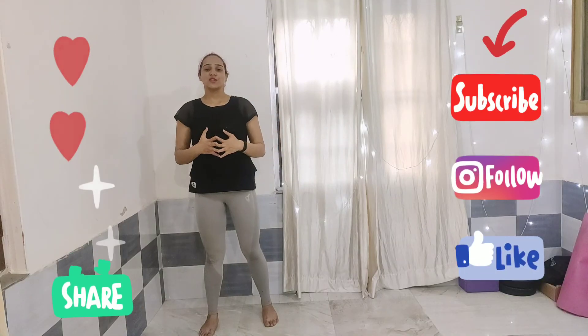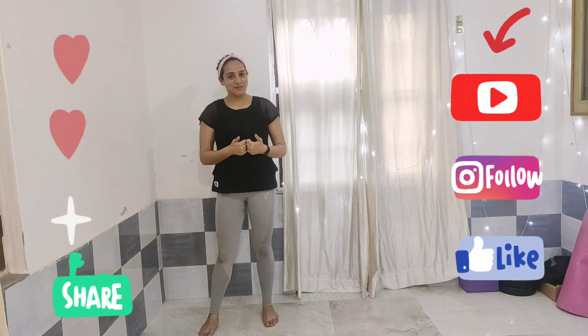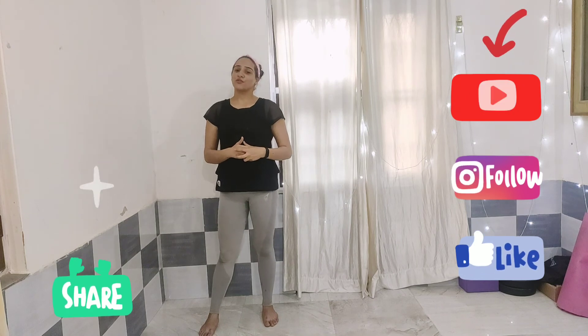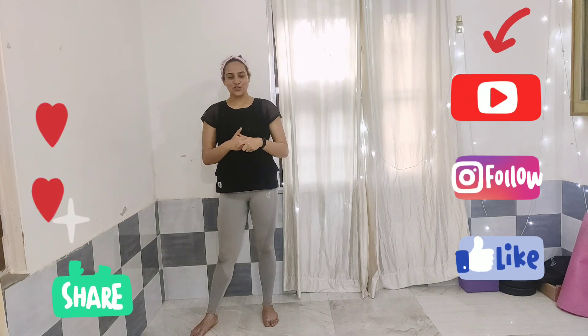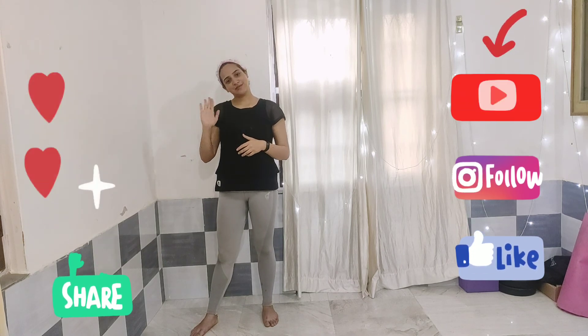This was it for today's video. I hope you guys liked it. You can let me know in the comment section below, and you can also follow me on Instagram — I'll put the link in the description box below. Thank you so much for watching. I'll see you in my next video — until then, bye!